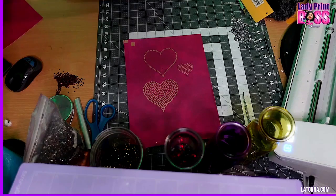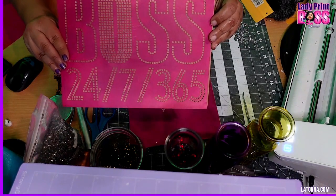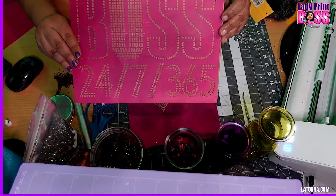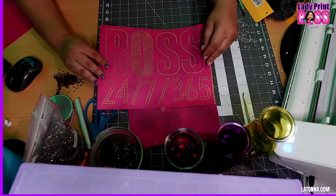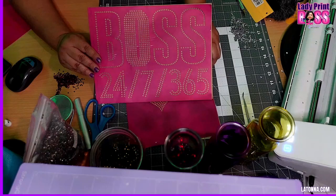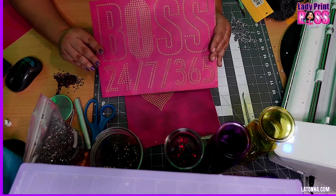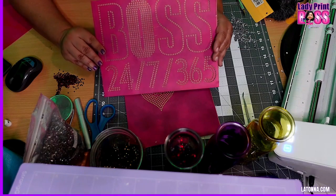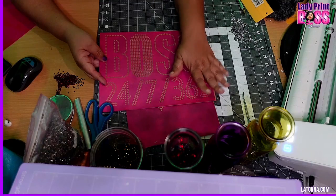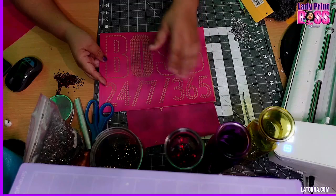This is the cardstock I'm using to make these rhinestone templates. You'll be able to do intricate designs like this one — look at how perfect those circles are. I'm pretty sure you've seen a bunch of other videos and you've seen all the hassles that people have when they're using cardstock. This is not one of those videos. This is a boss up video where you're going to learn my tip for getting the little circles off of my mat.